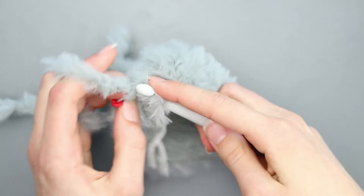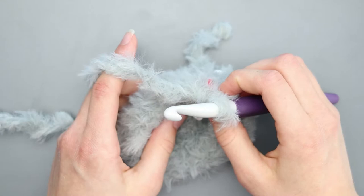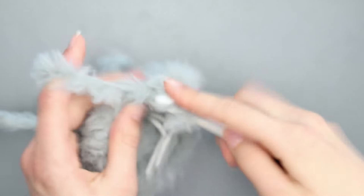For rounds four through eight, chain one and single crochet in each stitch around. You should have 19 stitches each round. Slip stitch to join when you're done with each row, then chain one to begin the next row. I'll meet you back once you are done with round eight.